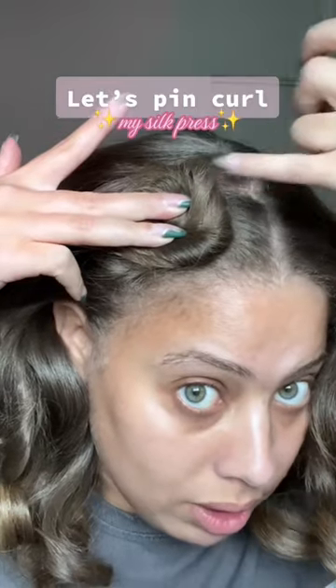Alright, I'm going to show you guys how I have been preserving my silk press at night. I'm going to take a front section and twist it up like this, kind of twisting it around itself. Once I've got the section twisted up into this neat little wheel, I'm going to take a large bobby pin and secure it.